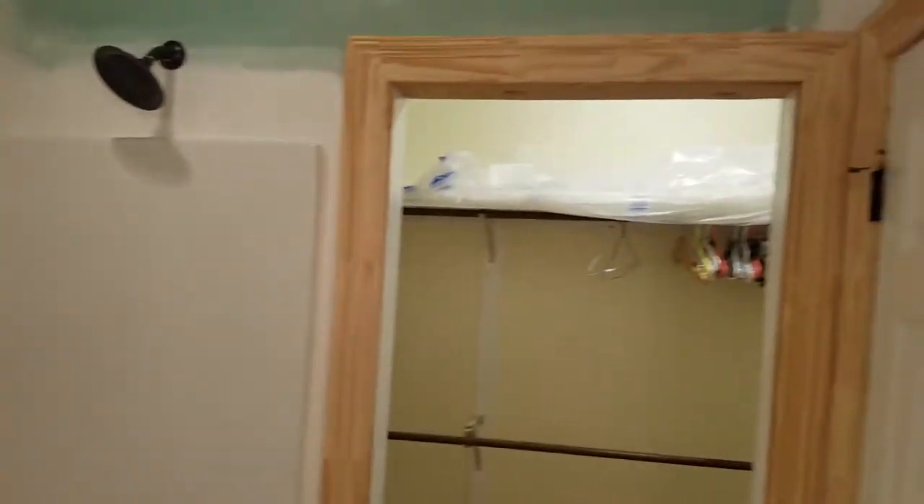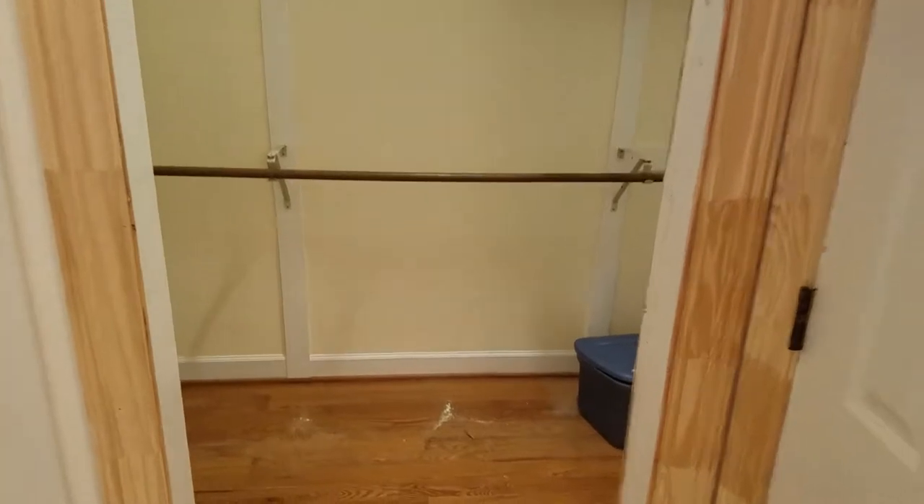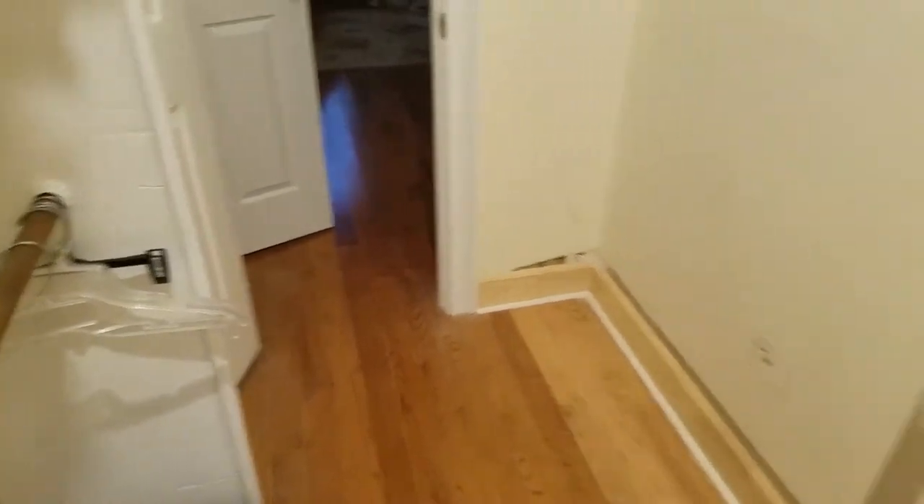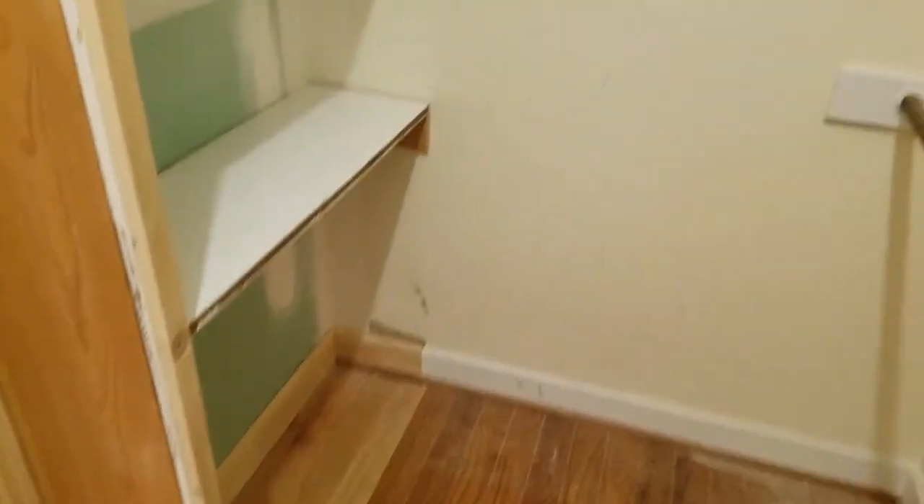We actually cut an opening and added a cased opening going into the existing closet that's now going to be accessible from the master bath. We went ahead and took some scrap wood and boxed in a little shelving area just to have a little bit more storage.